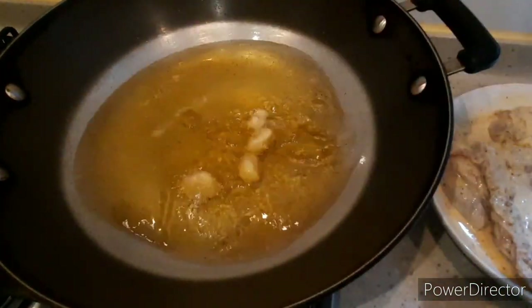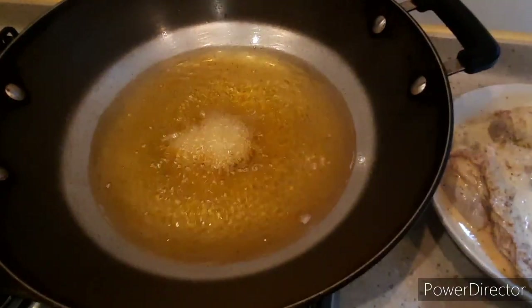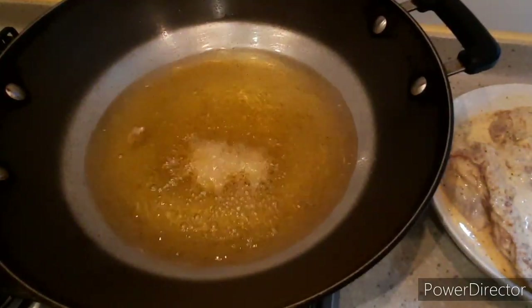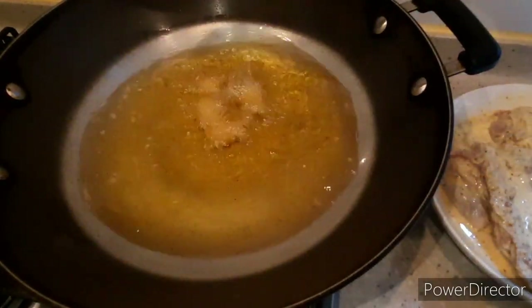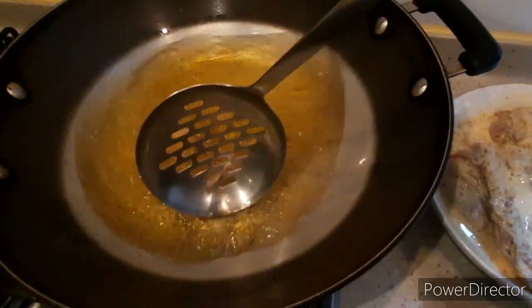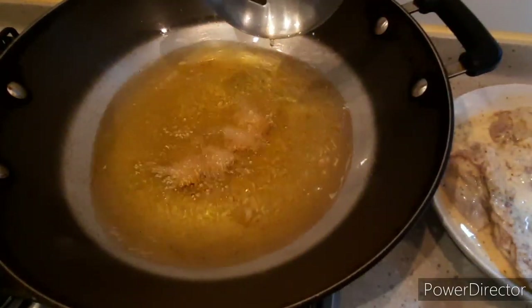I'll also add garlic to the oil and fry it to infuse flavor into the cooking oil. I'll fry it until golden brown — don't burn it because it will make the oil bitter. I'll scoop it out later and serve it alongside the fried chicken.